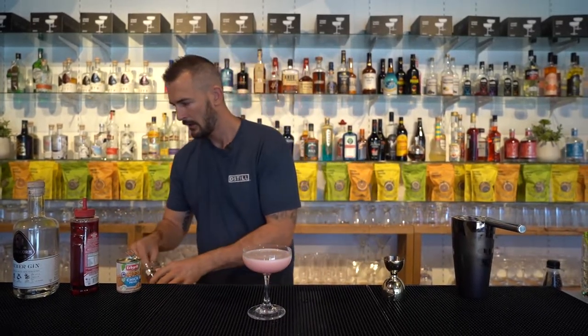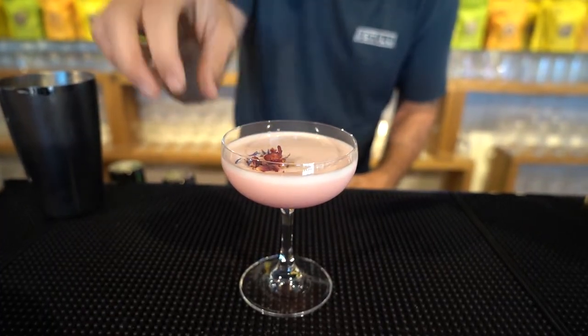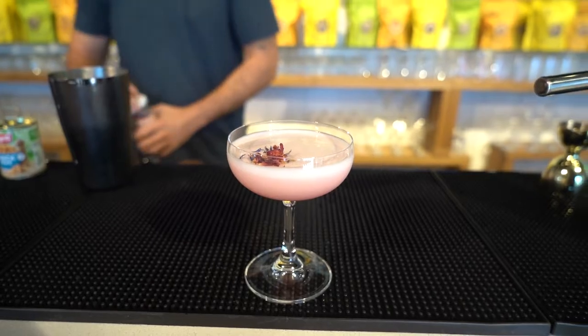Beautiful. And to garnish, we're just going to garnish with some edible flowers. And there you have the Clover Club Cocktail.